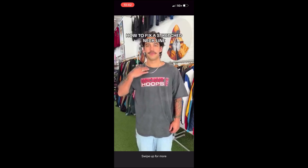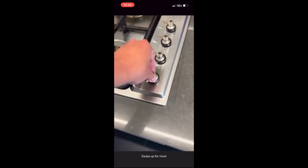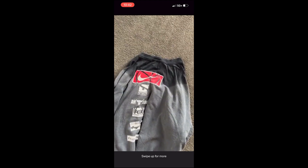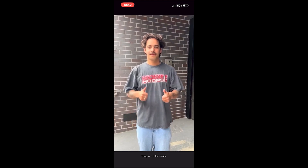How you fix a stretched out neckline: firstly you want to rubber band your tee just like this. Next you want to boil a pot of water, wait till the water is boiled, then dunk the neck in for 30 seconds to a minute, and then let it rest. As you can see the neck is a lot tighter. Follow for more tips.